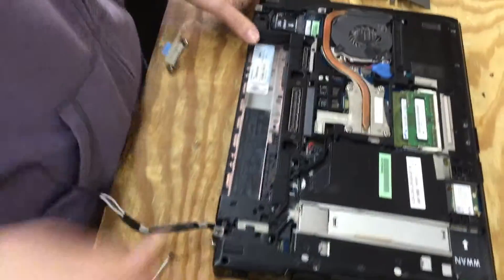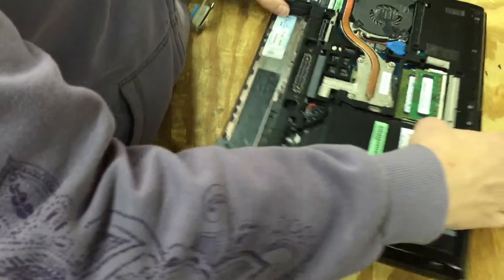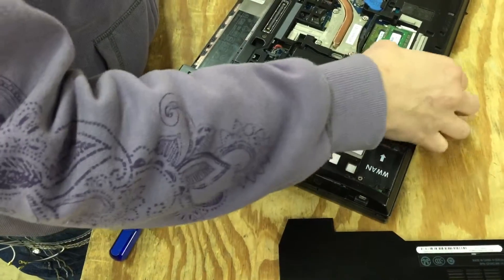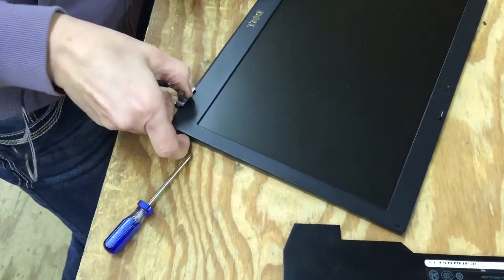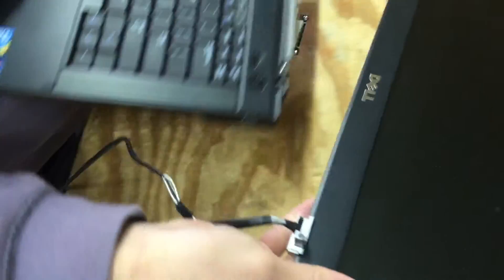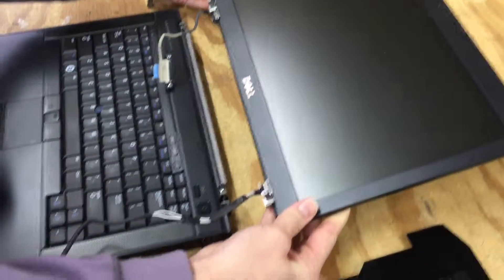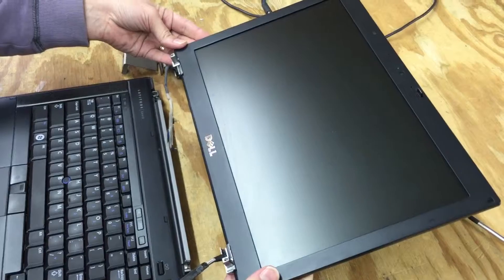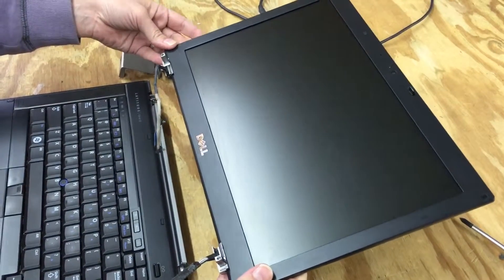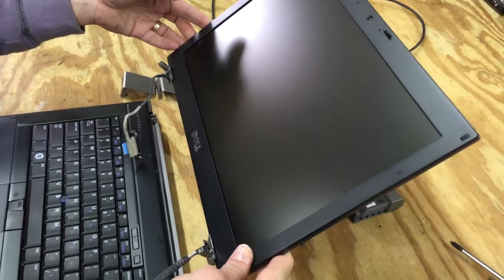At this point you've got the screen unscrewed and you've got the two electrical connectors removed. Now lift it off. You can see that what you have is the screen assembly with the two hinges and two electrical connectors — and that's all there is to it. Now you would put your replacement assembly on there and reverse the procedure. It's that easy. Good luck.